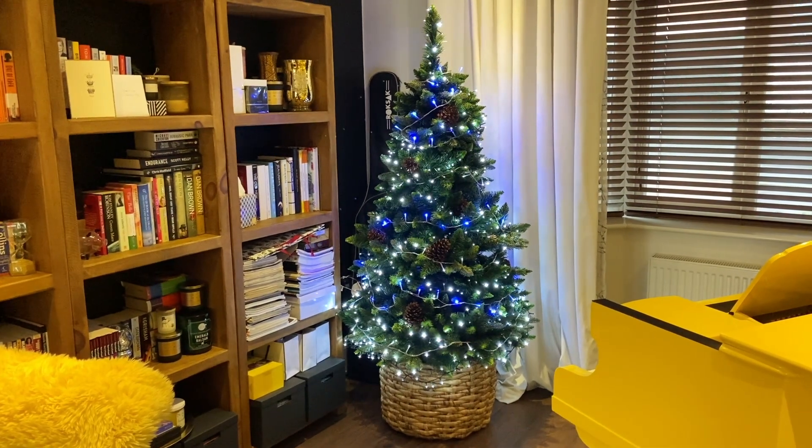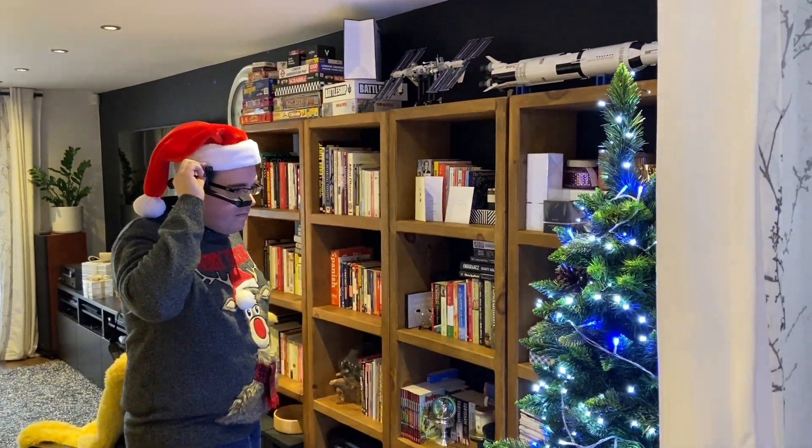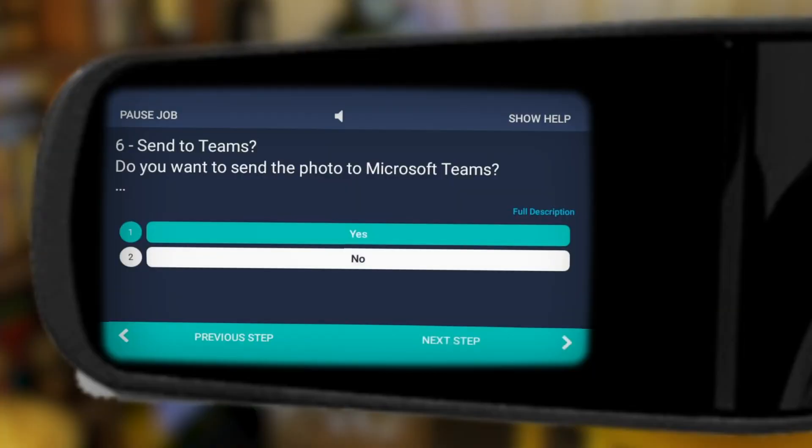Looking good. Let's take a photo of our hard work. Take a photo. And all that's left to do is to send it via Microsoft Teams.